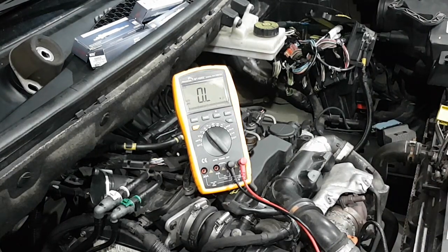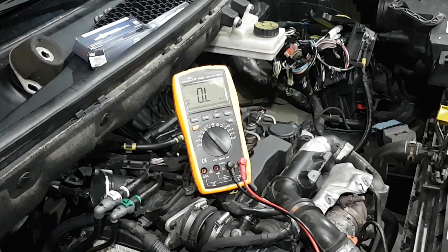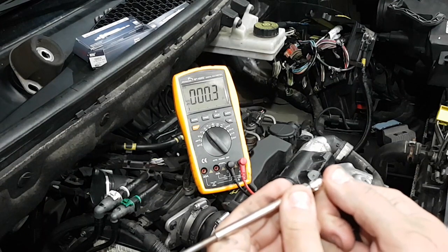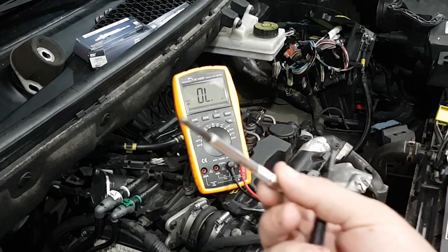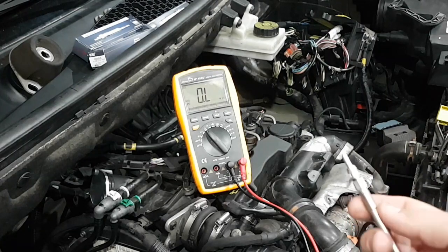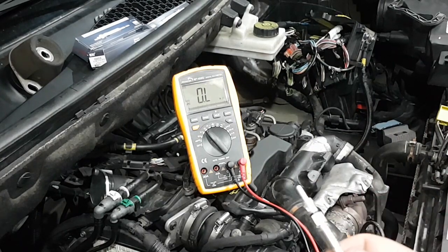Let's compare with a new one just to get an idea of what it should read. It doesn't matter which terminal you put the positive or negative on. There we go — 0.9 ohms. So this is a good one. The 75 ohm reading and even the 1 kilohm reading I think are still acceptable — it didn't give me a fault code for those three plugs — but megaohms, that's a bad sign. That's how you troubleshoot glow plugs on a 1.6 HDi.